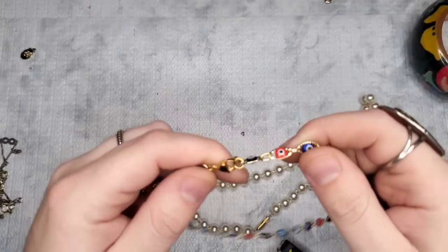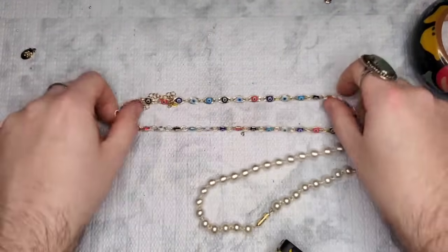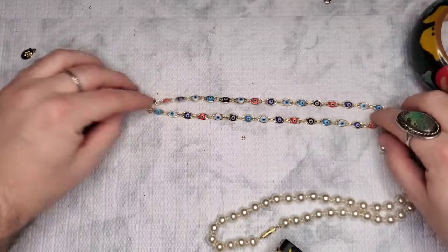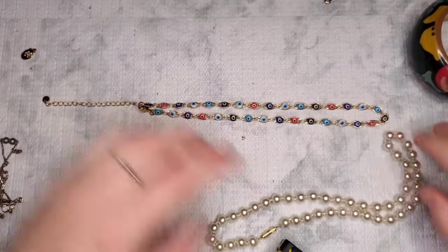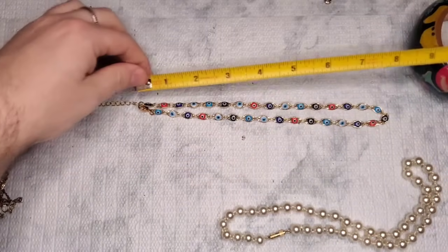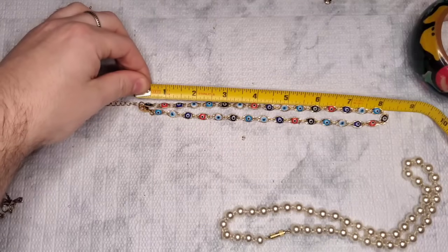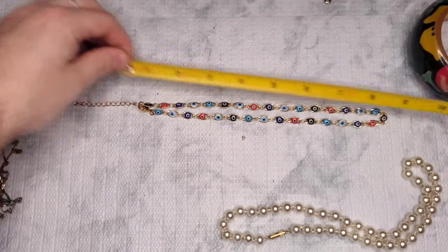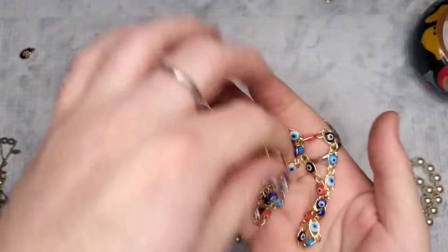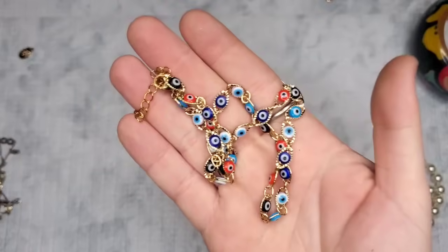We have an unmarked evil eye necklace — very small, like a collar or choker length. Without the extender it's about 17 inches, with a three-and-a-half-inch extender. Actually not short at all! Let's do five dollars on that.